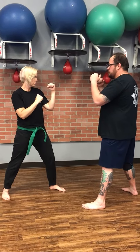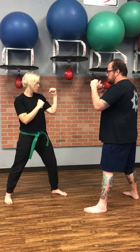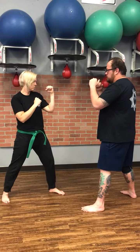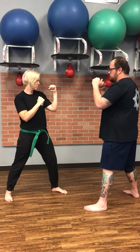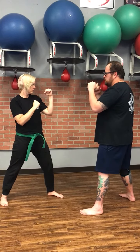We are going to work Sinwali Boxing. Sinwali Boxing comes from the Modern Arnis System. This boxing skill set can be performed from a closed stance or an open stance — it doesn't matter. Right now we're going to train from a closed stance.